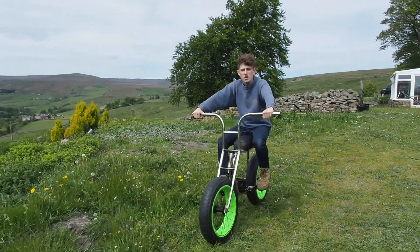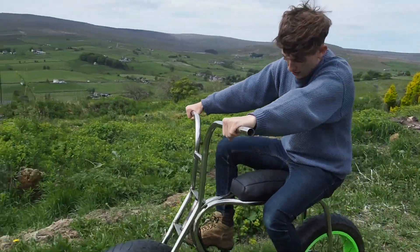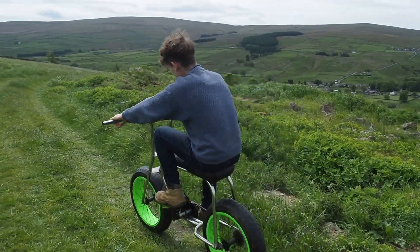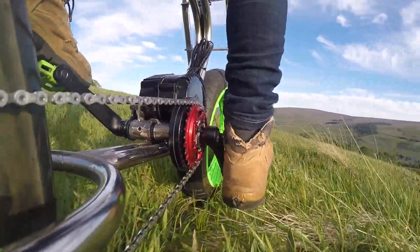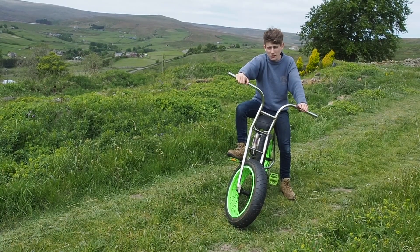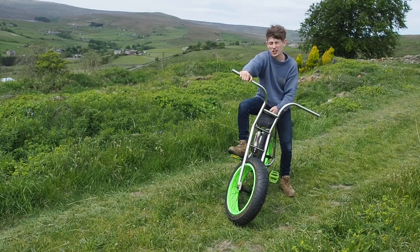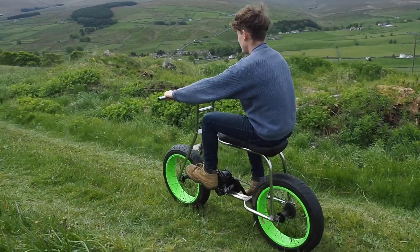The motor is mounted, and so are the pedals, so now you can ride like a normal bike — apart from at the moment, still no brakes. I've got my new saddle fitted. Check out our next video on how I made it. Thanks for watching.